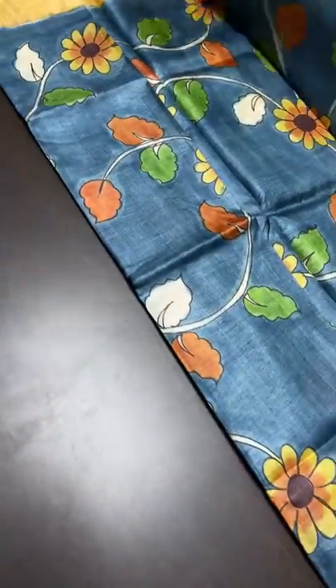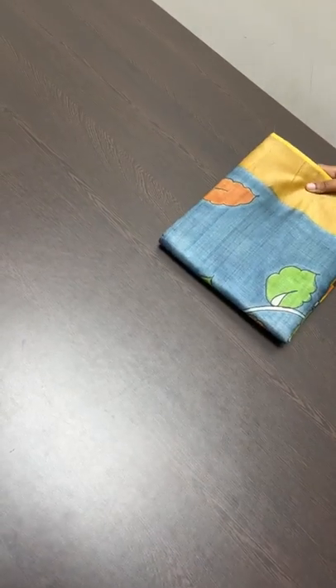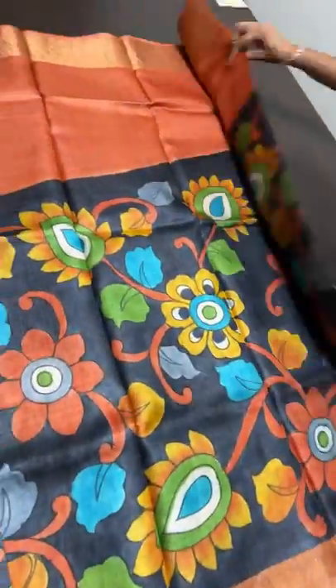For Indian shipping: Tamil Nadu is ₹80 for 1 kg, South India is ₹100, and North India is ₹140. We take returns only for physical damages, which must be shown in a proper unboxing video. Since saris are thoroughly checked and handmade, physical damage is unlikely, but if it occurs, we will take it back.